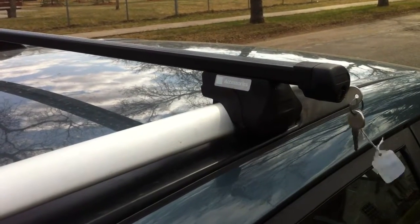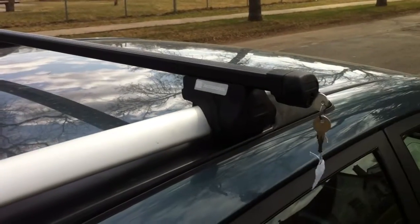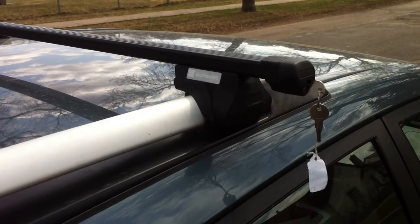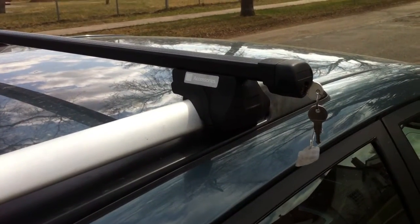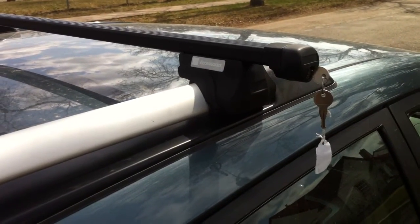So I bought a Pontiac Vibe that has this fantastic roof rack crossbar on it, and I spent about an hour trying to figure out how to get it off and thought I would make a quick video in case there's anybody else out there who's having the same struggle.